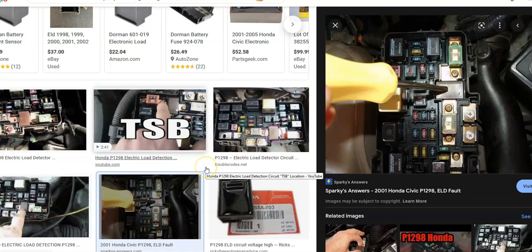So what do you do if you get a P1298 code? The first thing to do is go outside, pop the hood, and locate the ELD in the engine compartment fuse box — not the fuse box inside the car, but the one under the hood. You can look underneath the fuse box cover and it'll tell you which components are inside. Find the ELD.